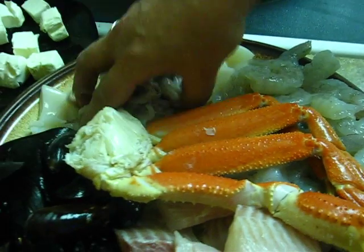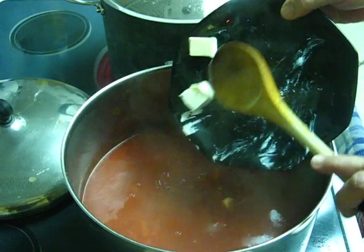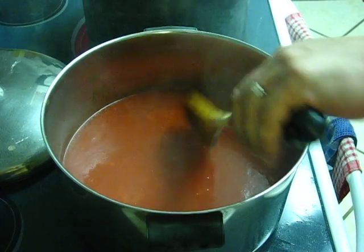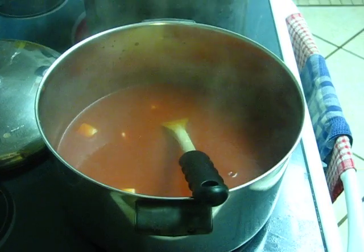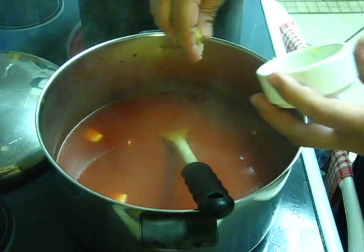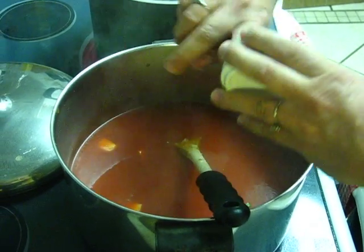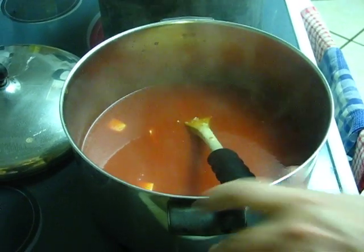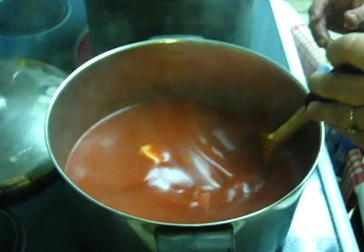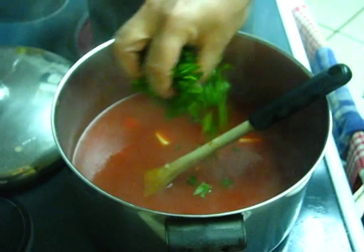I'm going to start by putting in half a cup of cubed room temperature cream cheese. Give that a good stir. This is my grandfather's actual recipe. He was from the Seychelles Islands and came to this country in 1915. Here I'm putting in two crushed cloves of garlic. I use tomato juice — not tomato sauce — for this recipe. And I have a half a cup of coarsely chopped parsley.